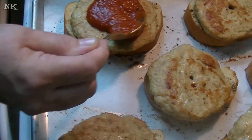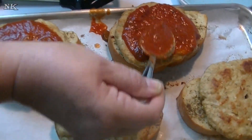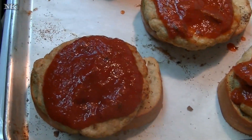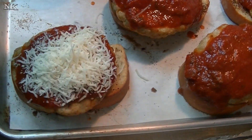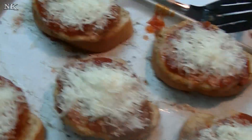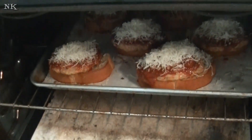Take a couple of tablespoons of your favorite pasta sauce — or if you have a homemade version, that would be lovely. I'm just going to put pasta sauce on the top of each one. I have about a cup and a half of sauce here; you can use as much or as little as you prefer. I have about a cup of shredded Italian blend cheese and I'm going to just top each one. These are going to go back in the oven for just a few minutes to melt that cheese and heat up that sauce.